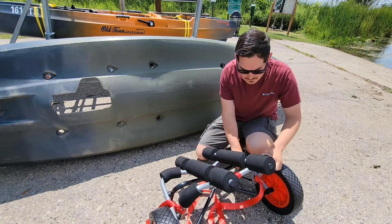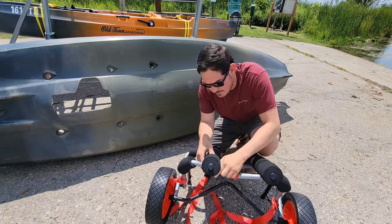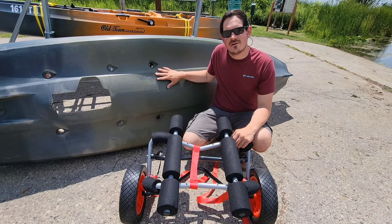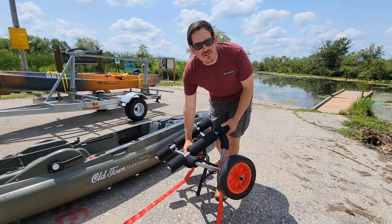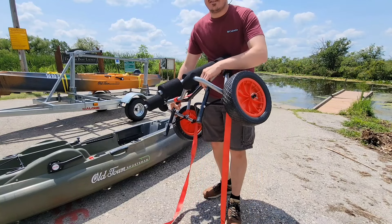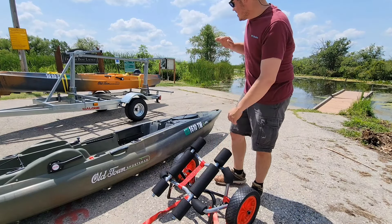When you get your cart, you want to make sure you can adjust the bars to the width of your kayak. As you can see, this rack has a couple of different holes so you can move the bunks to properly fit your kayak. You want the bunks on the outside of the hull so it properly distributes the weight. We're going to adjust that by pulling out the cotter pin and moving the load bars over just a bit to make sure it fits.